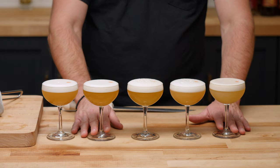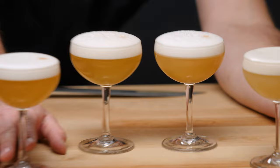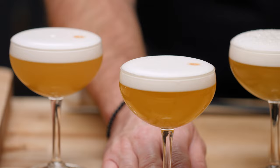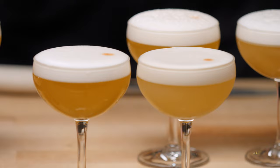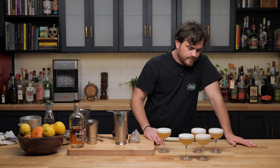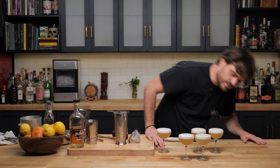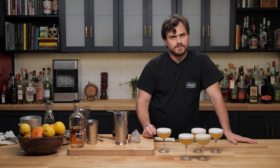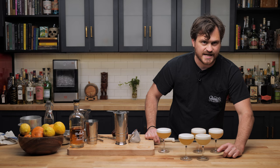You absolutely have to strain a reverse dry shake through a Hawthorne strainer. These two are comparable, although it's still tripping me out why this one's so much paler than that one. They have the same amount of whiskey. It could be more egg white dissolved in the liquid possibly. Should I taste it and see if they're comparable in taste? Yes, they are comparable in taste.